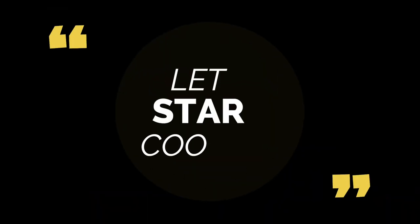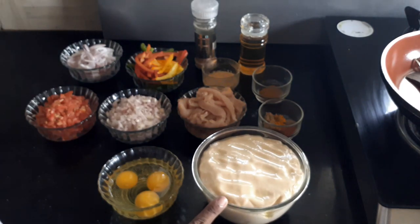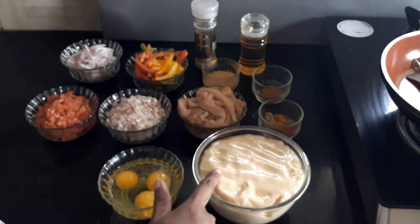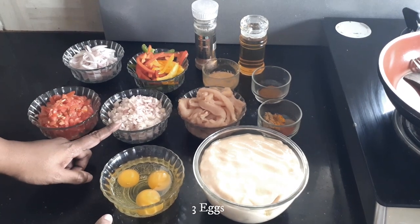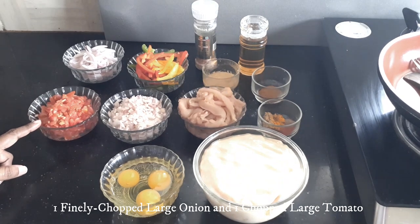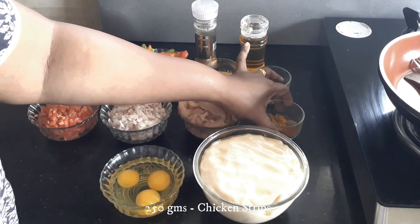I've taken two cups of maida flour and half a cup of wheat flour, which I've kneaded and added a tablespoon of oil on top so that it doesn't develop any cracks. I've also taken three eggs, one large onion which I've chopped finely, one large tomato, and 250 grams of boneless chicken strips.